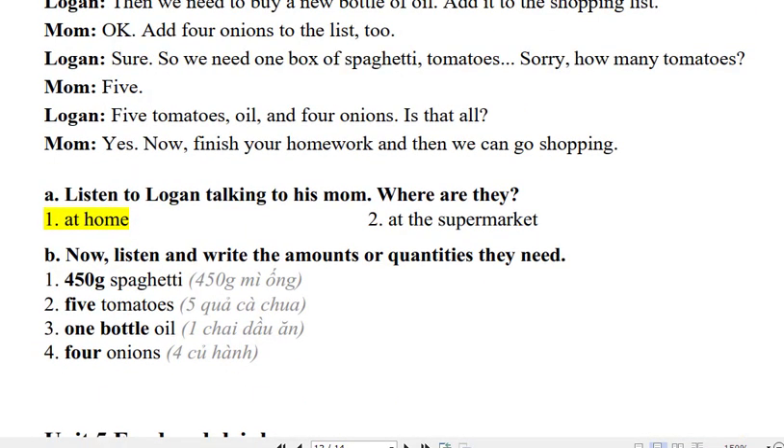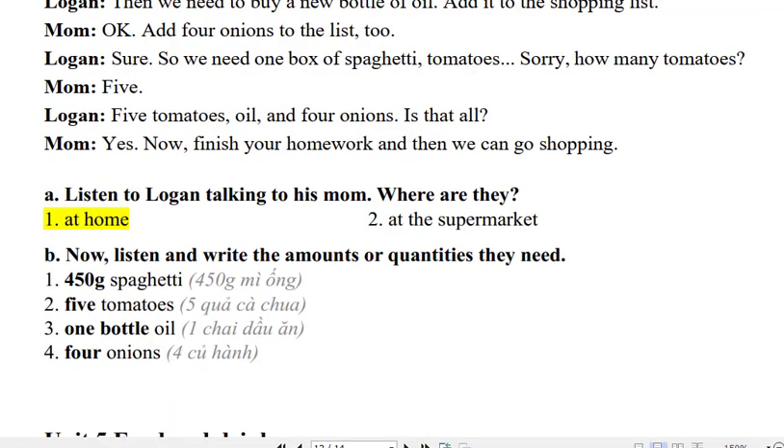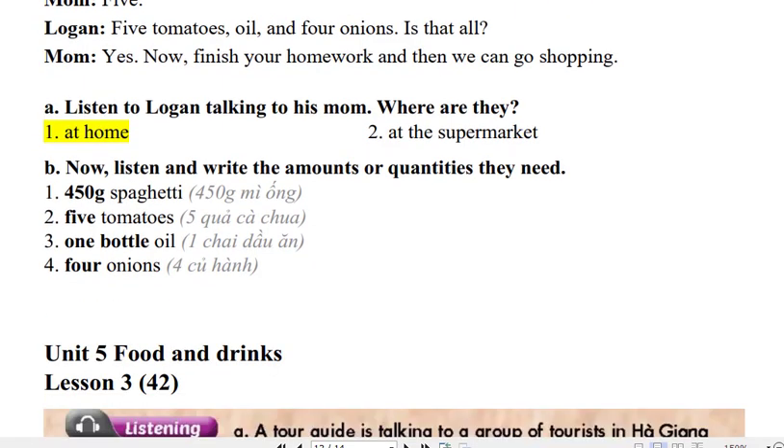So we need 1 box of spaghetti, tomatoes. Sorry, how many tomatoes? 5. Five tomatoes, oil, and 4 onions. Is that all? Yes. Now finish your homework and then we can go shopping.